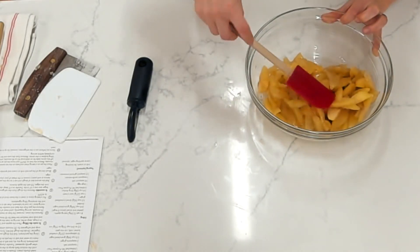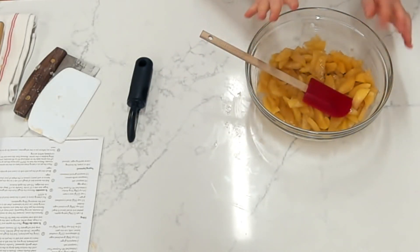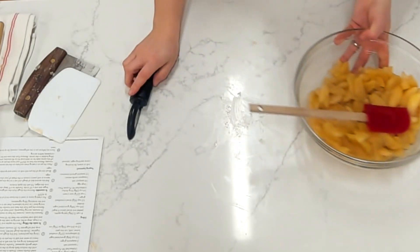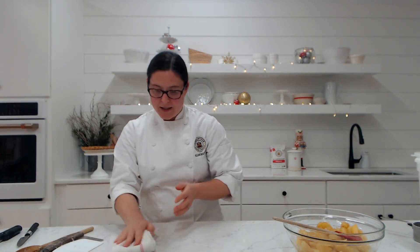Once that happens, your apples will look like this — you can see they are kind of nice and softened, and there's a little bit of thickened apple juice down at the bottom. We want to make sure our apple mixture is completely cool before we start putting our other ingredients into it, so I'm going to set that off to the side while we talk about getting our other filling ingredients together.